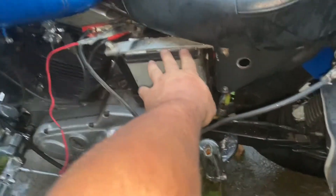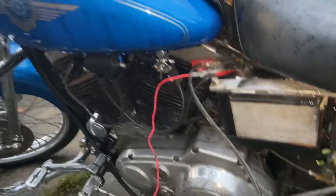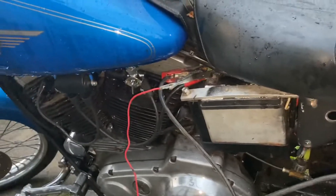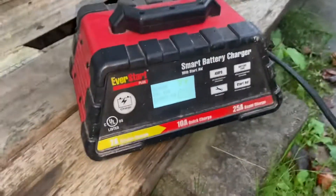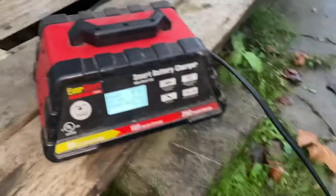This is gonna be a real quick video. I've got an AGM cell battery on an '86 Sportster, but the battery — the light was on, it drained the battery down, and I've got my charger on it but it will not read. In the car audio world, I've ran into this a lot with AGM cells — people drain them down and let them sit without charging them.